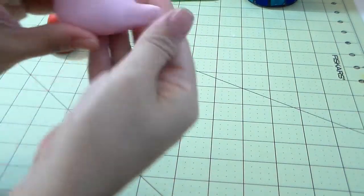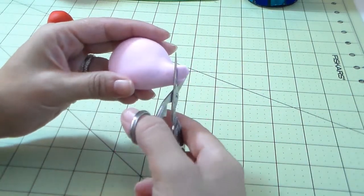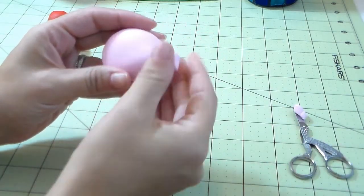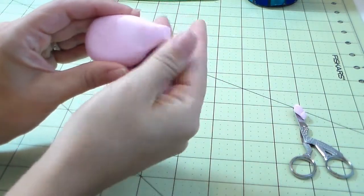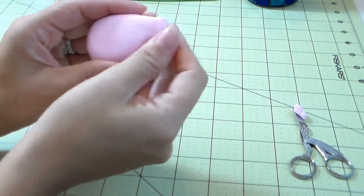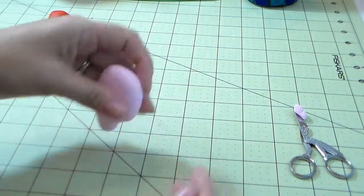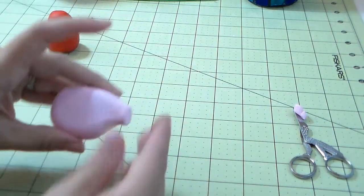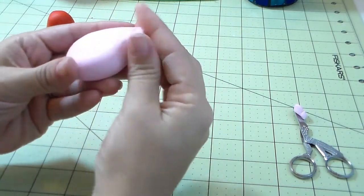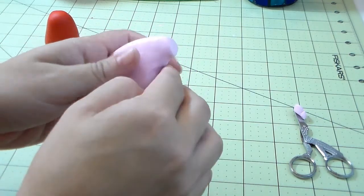Soften the edges so you don't have any harsh edges right there. Remember, if it's a cupcake topper you just squish it into the icing and it's fine. But if it's a cake topper you need to worry about the back side too — no cracks — because people go around the cake and will see it. Push your finger right there just to mark that part. And here we go — you have her face!